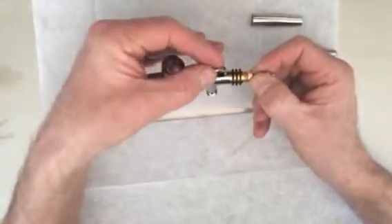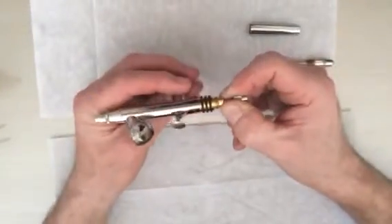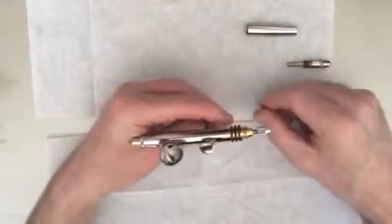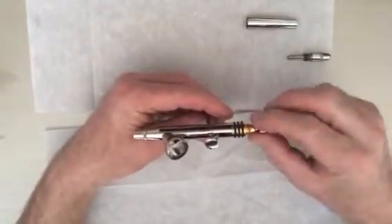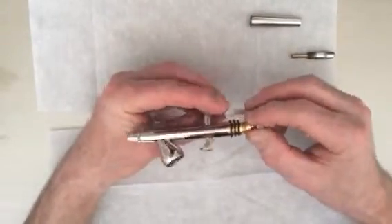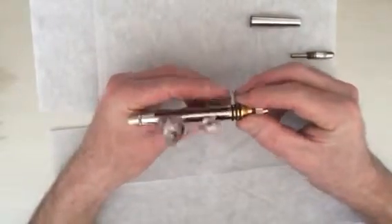The trigger is a very simple mechanism — it simply drops in one way, as you can see. What we don't want is to end up with something like that. If it's sat high, as you put the needle in, the needle is going to hit the metal here and bend the needle tip, which means your needle is useless. So if that happens and it looks like that, all you need to do is tap it so it drops back into place.